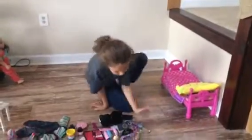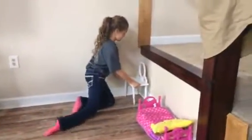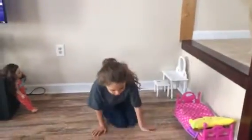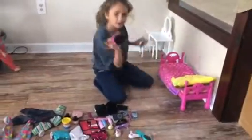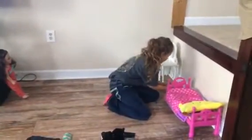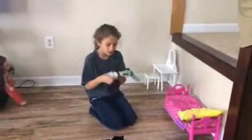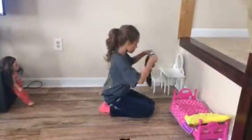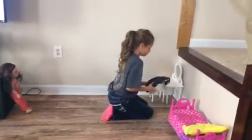I think I'm going to put this vanity right here. And then on the vanity, before I put something on the vanity, I'm going to put her shoes right there. And then I'm going to put her outfit. These are not all of her clothes — I have a lot more at my house. And then I'm going to put her shirt on.